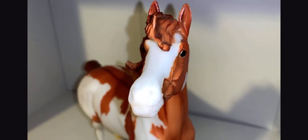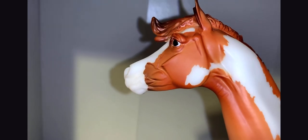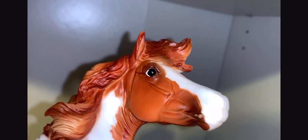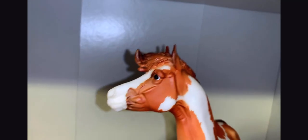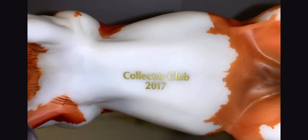On this side you can also see the barring on her hind legs. Looking at her face, the Forever Sage mold has such a cute face. I love this blaze on her face, though I wish they had done a little more coloring on her muzzle — the white looks a bit odd, I would have preferred a cream or pink nose. But she is still cute, with lovely eyes and crisp markings. On her belly in gold it says Collector Club 2017.